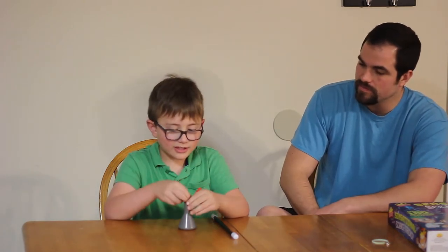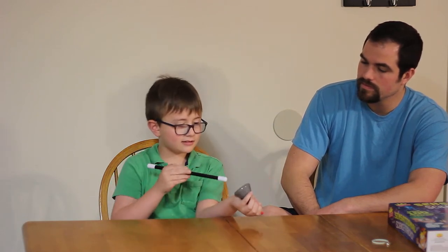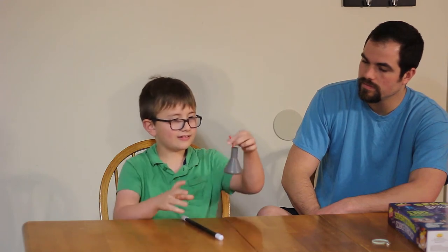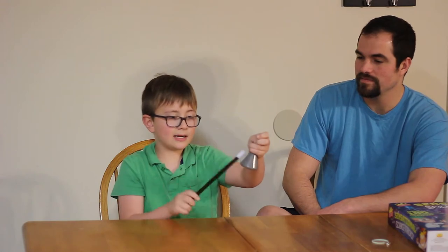Put the string in. There's nothing in here, right? Abracadabra. And then Abracadabra.